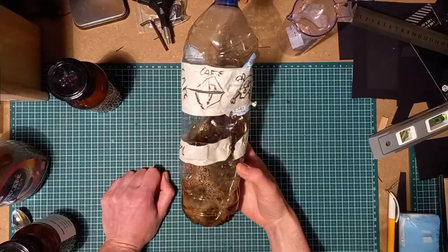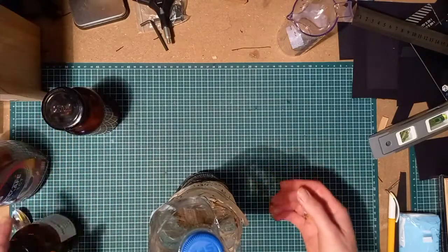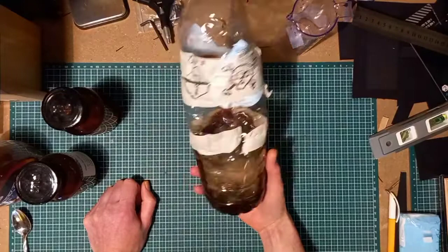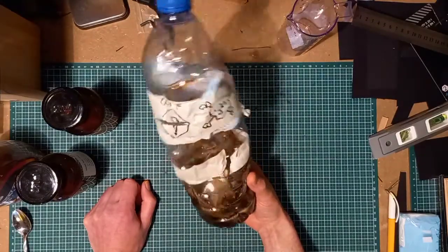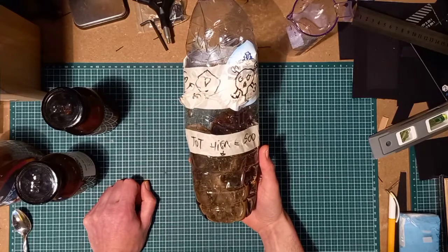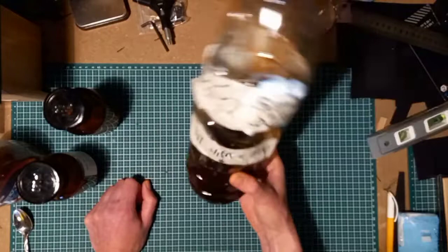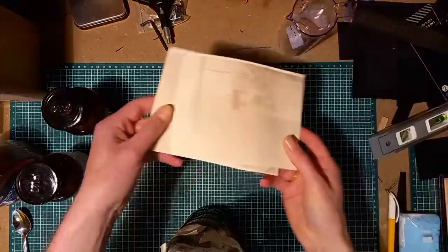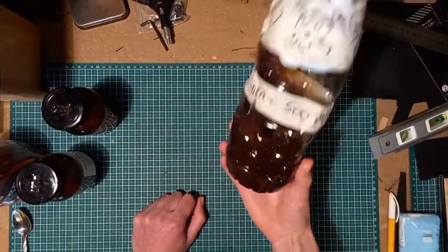It doesn't really matter if you add a little bit too much of one product or another — you will still be able to develop nice pictures. I found that this process is a bit foolproof; you will have good results no matter what. You might also be able to reuse this mixture two or three times if you're developing small pictures like these.